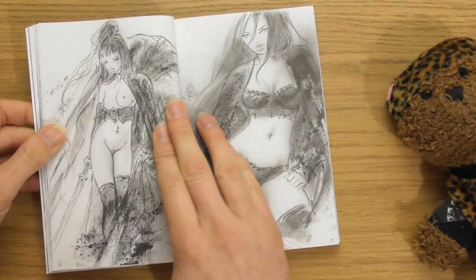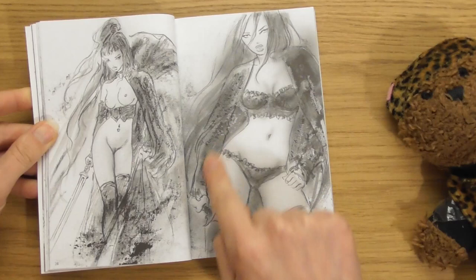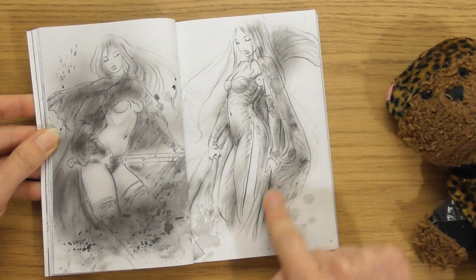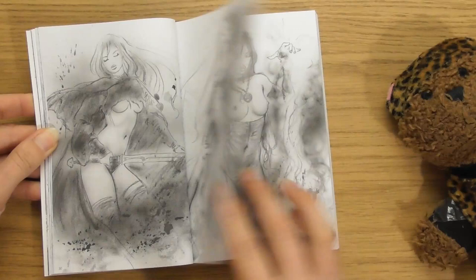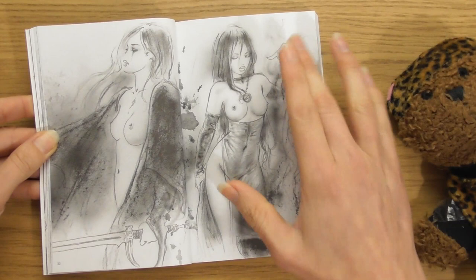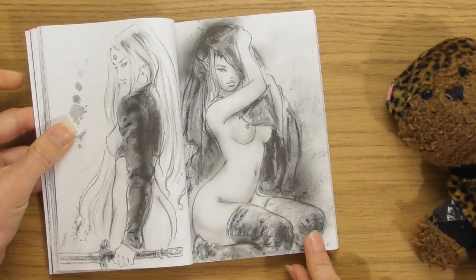Sketches are my favourite thing, because with sketches you really get the — look at the shapes here. Filly little panties as well. The thing with sketches is, I feel like you really get to feel the artist. Look at the fabric on that — that is amazing. These are beyond sexy, even more than I thought they were going to be. I thought she's like a witch casting a spell. Sexy. Look, she's got little pointy ears.